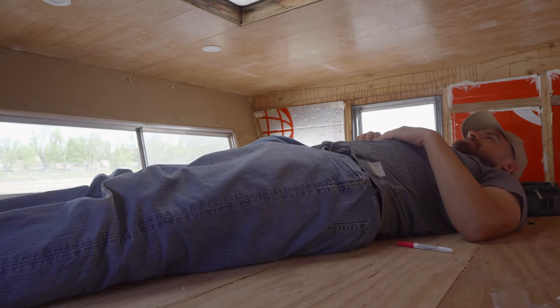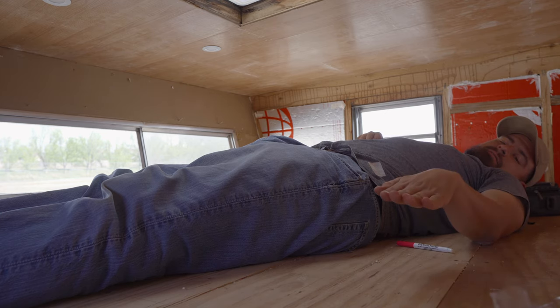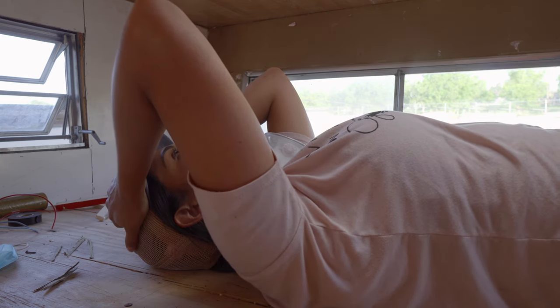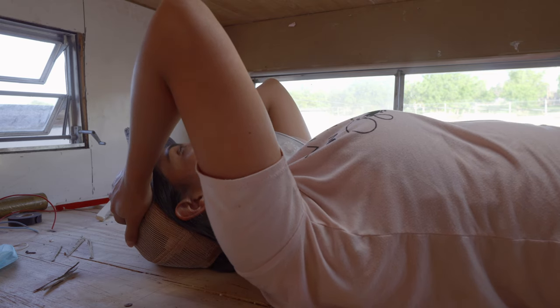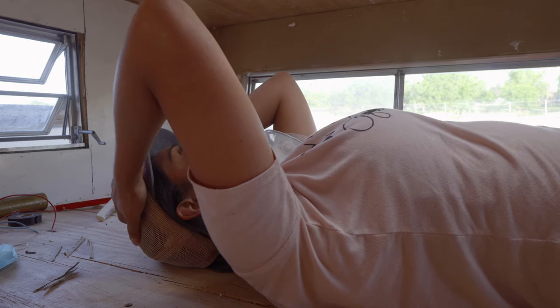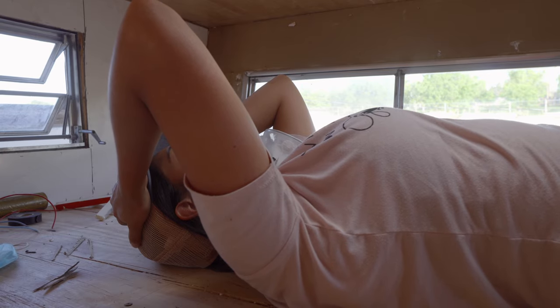What are you doing up there? Testing out how comfortable the bed is? We're gonna gain like six inches there. Someone's asking 'when will it be over?' — what's your mental state right about now? Just feel defeated. I'm gonna burn this place down — just kidding, that'd be too easy.